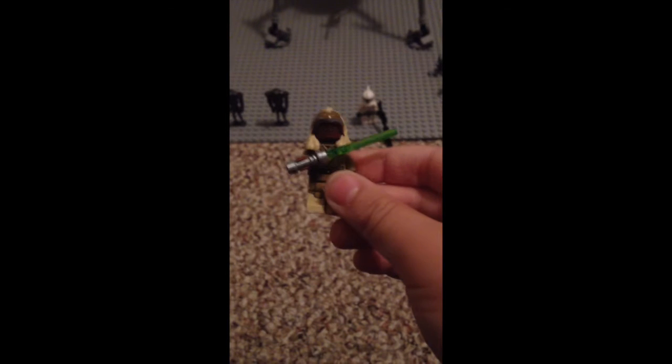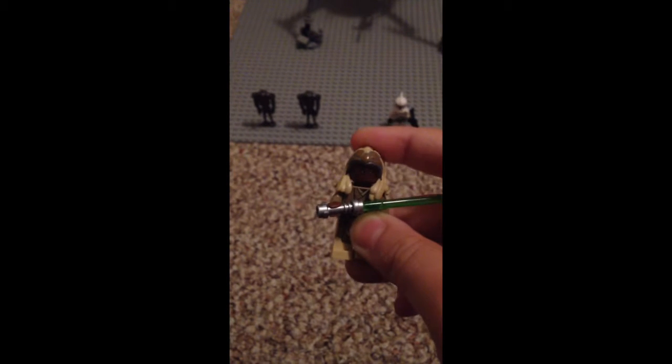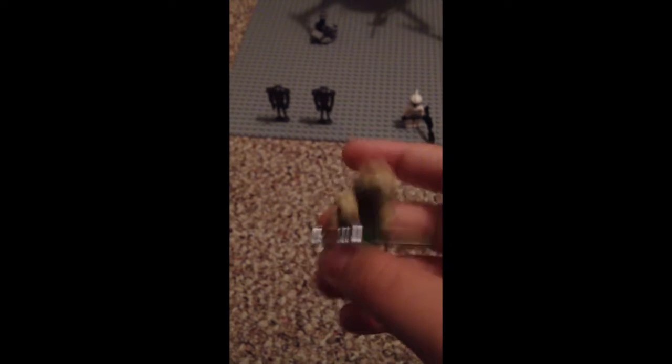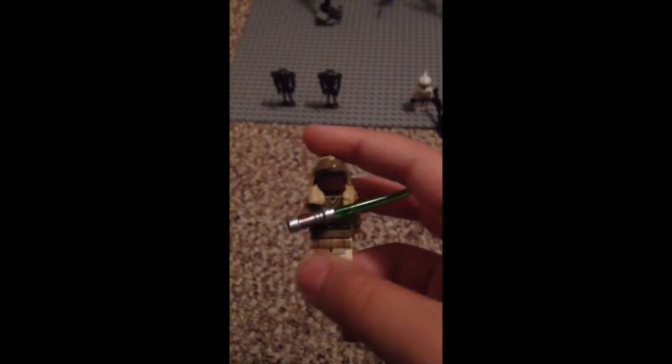This is Adi Gallia? Or Stass Allie? It's one of the two. But again, it's a pretty cool minifigure. I really like the molding for this hairpiece on it. The head is pretty cool. And it also has that traditional Jedi robe, the ones they made in, I think, like 2012.